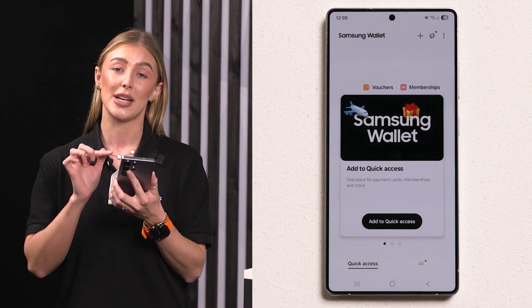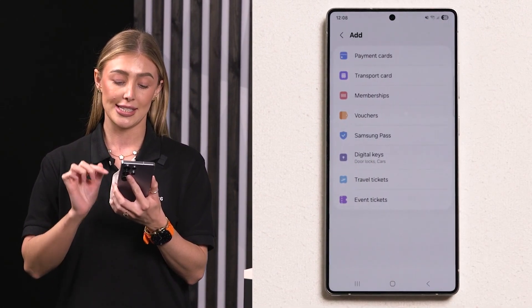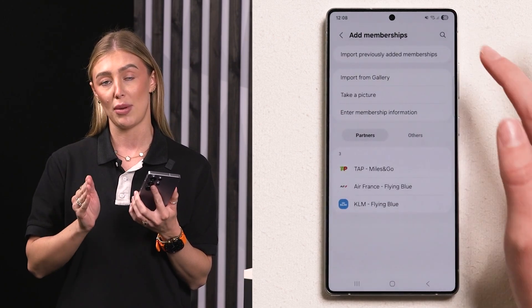Samsung Wallet also lets you store loyalty or membership cards, so you never have to miss out on any points or rewards. Go back into the Samsung Wallet app and tap Add Card, then select Loyalty/Membership Card.